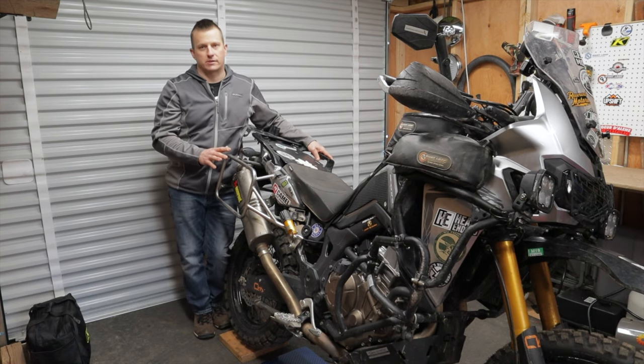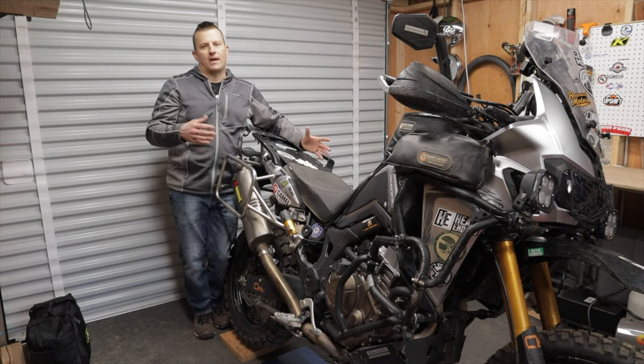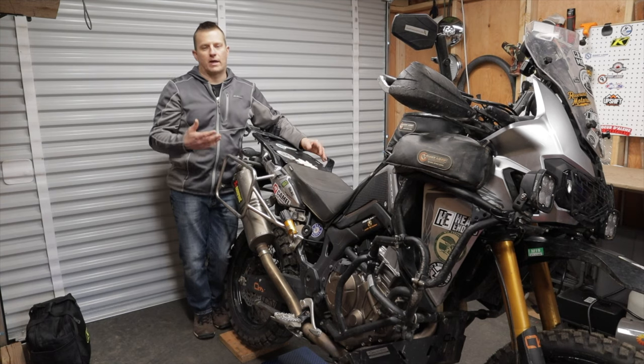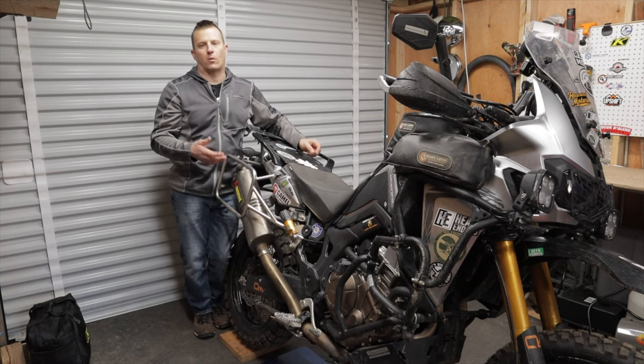Adding that 50 pounds of luggage to the 553-pound bike weight puts me right around 600 pounds on longer trips. It makes a lot of sense to carry as little weight as possible and keep it as low as possible so the bike performs the way it's designed to when off-road.